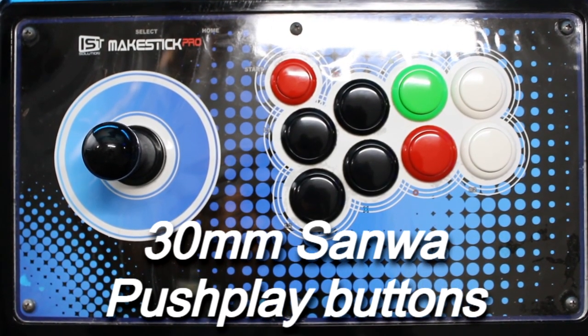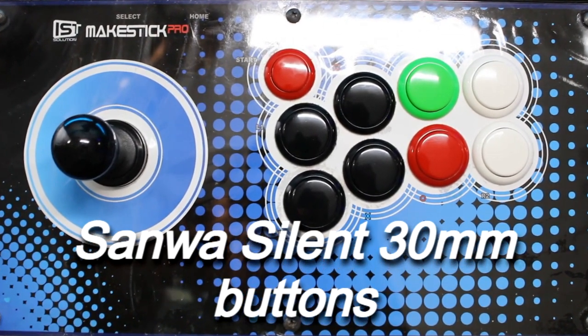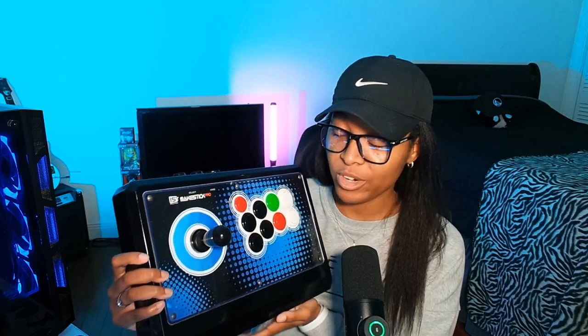The original eight Sanwa 30 millimeter buttons that it came with, I swapped out and modded them for four black silent buttons, 33 millimeter as well. Hear that — a lot of noise from the regular Sanwa buttons — and these are the silent buttons, which is very important because I would stay up late at night playing and you don't want to wake up the whole house.